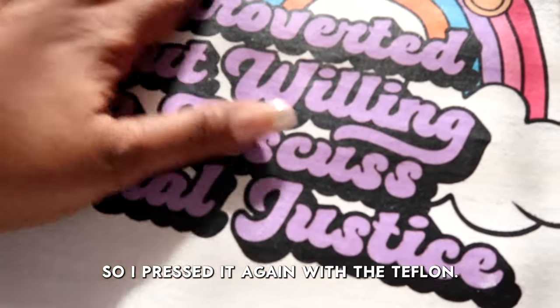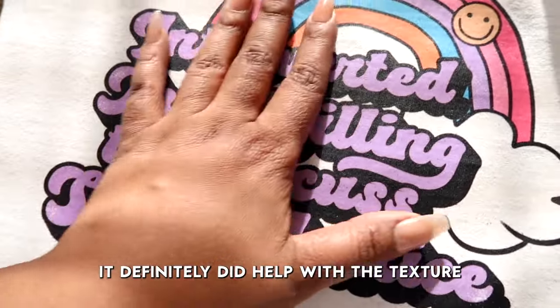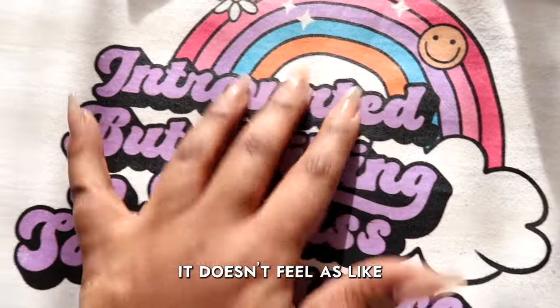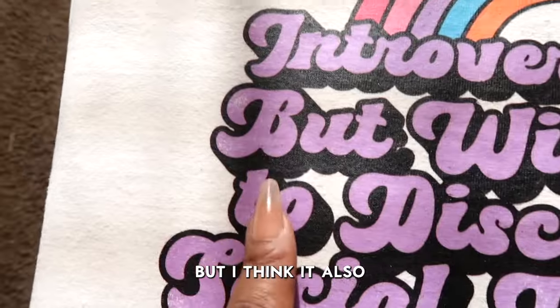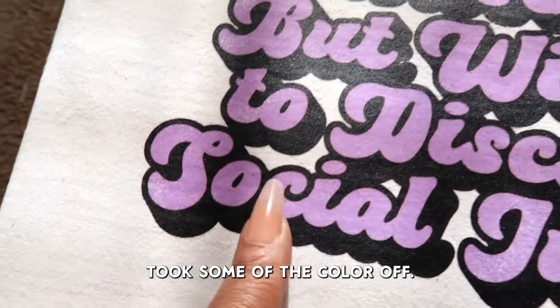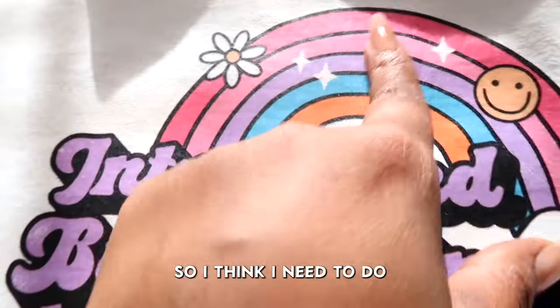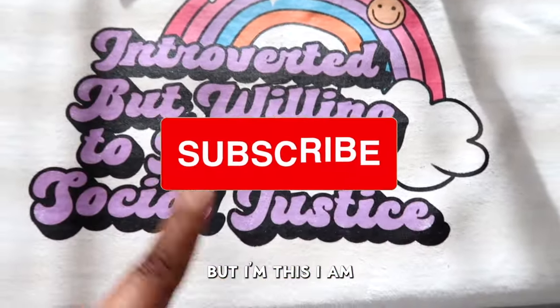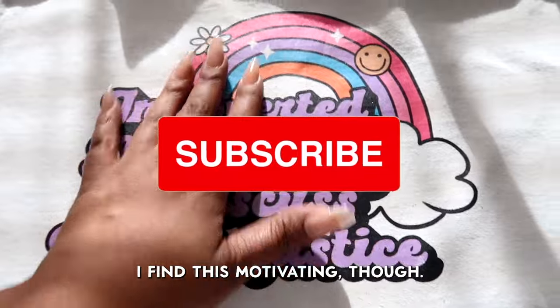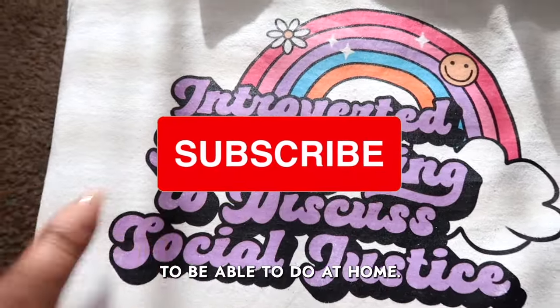So I pressed it again with the Teflon sheet. It definitely did help with the texture a lot — it doesn't feel like there's something on your shirt — but I think it also took some of the color off. So I think I need to do a little bit of tweaking, but I find this motivating. This is very cool to be able to do at home.